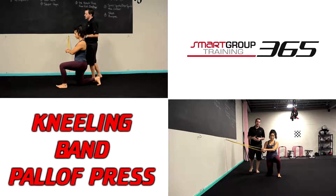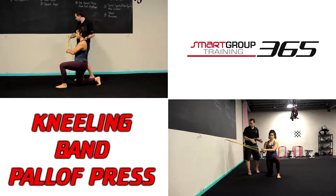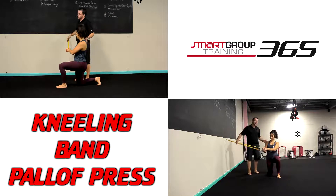Kneeling band paloff press. The paloff press is an anti-rotation exercise, so you need to make sure the band is running perpendicular to you. I've got Sierra perpendicular to the band.